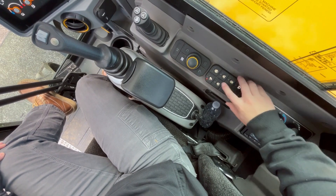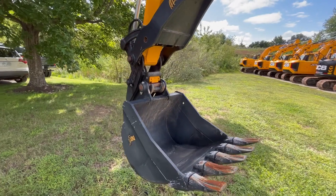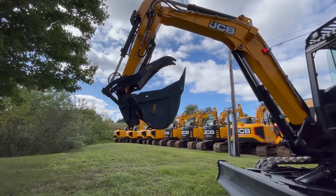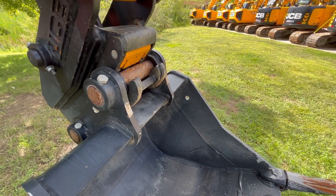To operate the hydraulic coupler on this machine, you are going to press the coupler unlock button and immediately press the to-go button. Then you're going to curl your bucket all the way in, and the red light on the boom is going to be flashing — hold it and the coupler is unlocked.